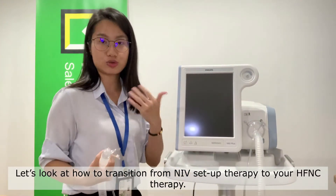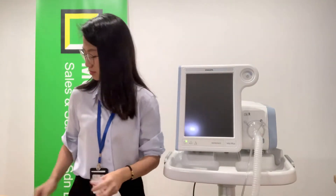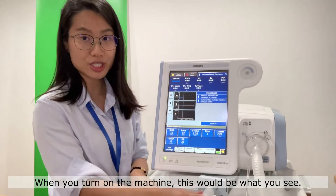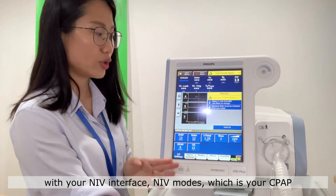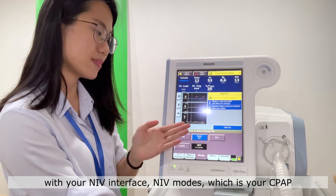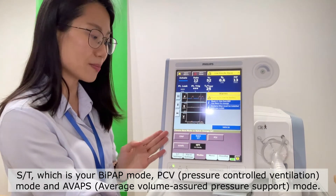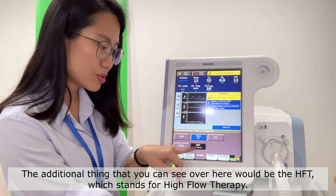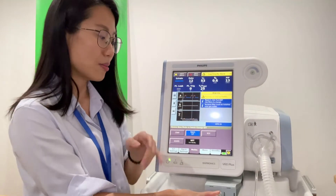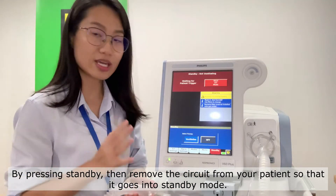Let's look at how to transition from NIV setup to your high flow nasal cannula therapy. When you turn on the machine, this will be what you see with your NIV interface and your NIV modes, which are CPAP, S/T — which is your BiPAP mode — PC, as well as your AVAPS mode, which is the average volume assured pressure support. The additional mode you can see is HFT, which stands for high flow therapy. To transition from NIV therapy to high flow therapy, press standby, removing the circuit from your patient so that it goes into standby mode.